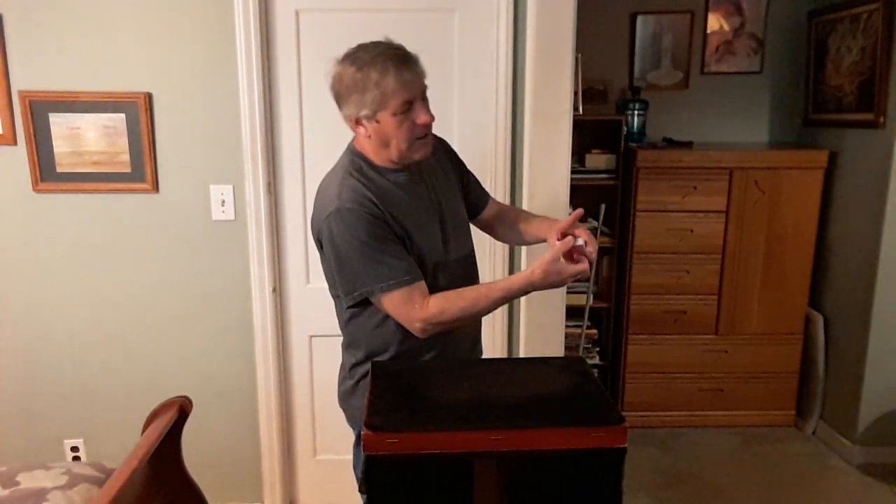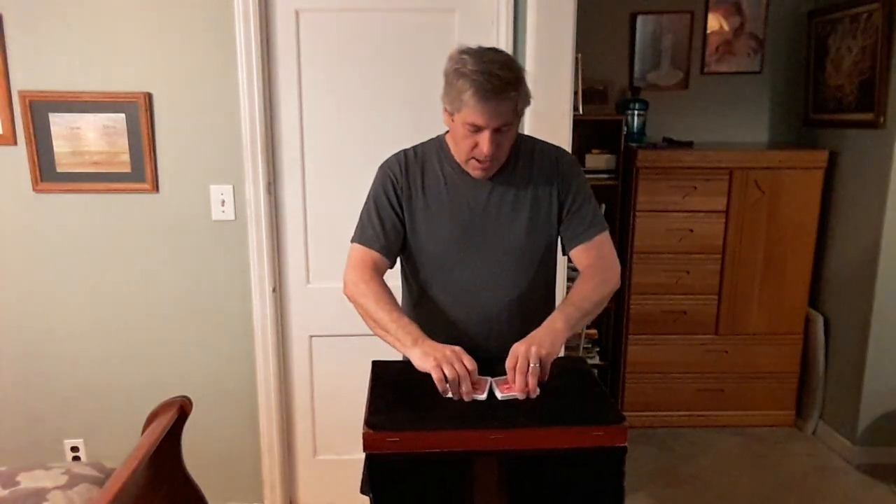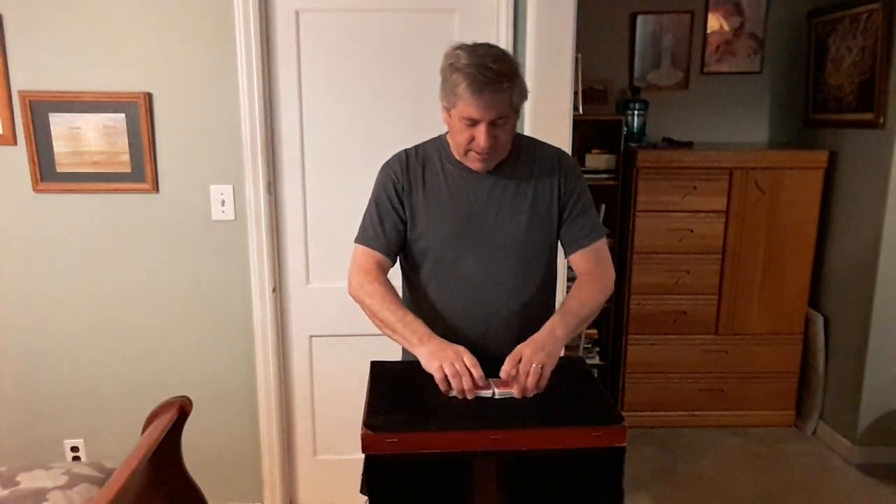So you turn back around and we're going to take the cards. We're going to have two cards selected from this pack here. You remember your number, correct? I'm going to cut it in about half or so, and shuffle one half right into the other half, just like that.